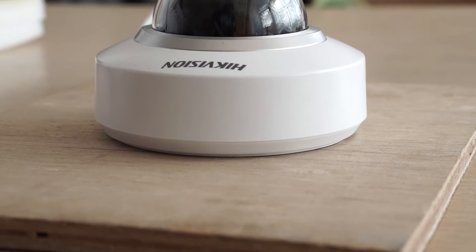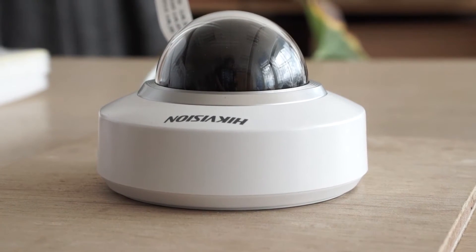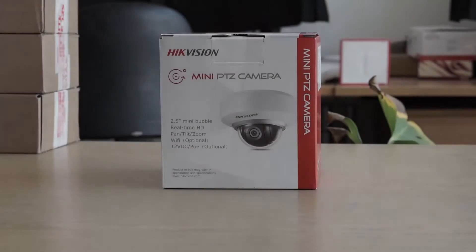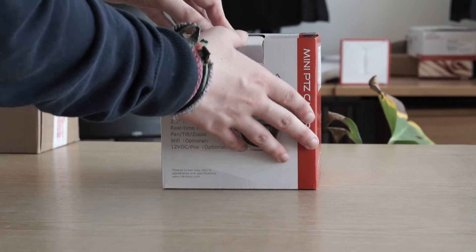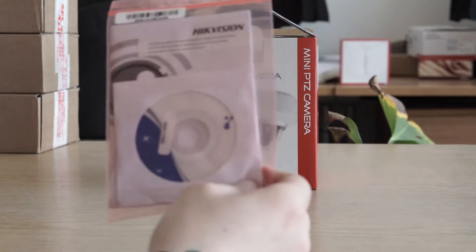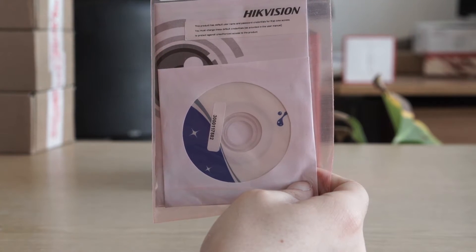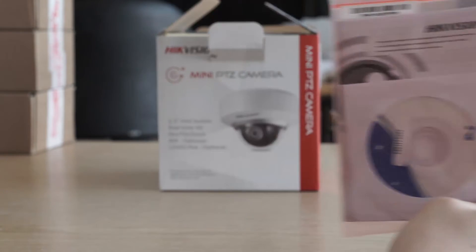Hi there, I'm Bob from Use IP and today we have an unboxing of the DS2DE-2103, a mini PTZ camera from Hikvision. Inside the box we have a product manual containing detailed setup and installation instructions, and a software CD containing software to find the camera on your network.